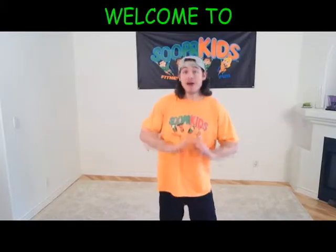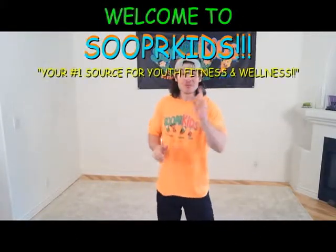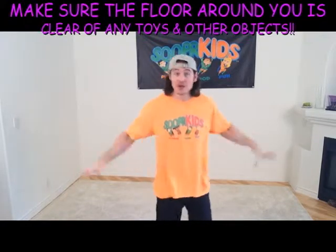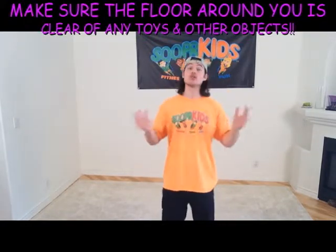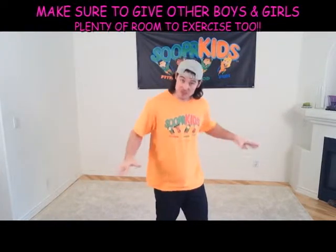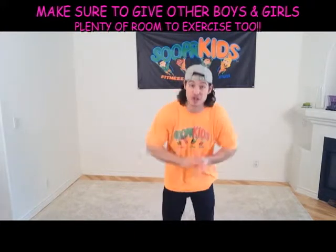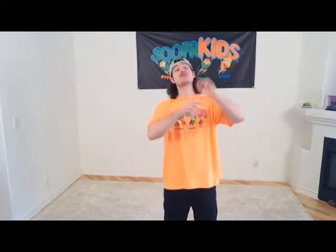Hey there super kids and welcome to Super Kids, your number one source for youth fitness and wellness. I'm TJ, your kids club personal trainer, and it's right here we work out together in your kids club while your parents and legal guardians are working out in the gym. Before we get started, boys and girls, let's first make sure that the entire floor area is clear of all toys and other objects. Also, if other boys and girls are working out with you, make sure you give them plenty of space so we're all going to be safe and not running into each other.